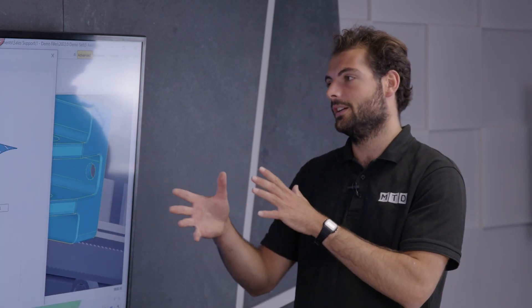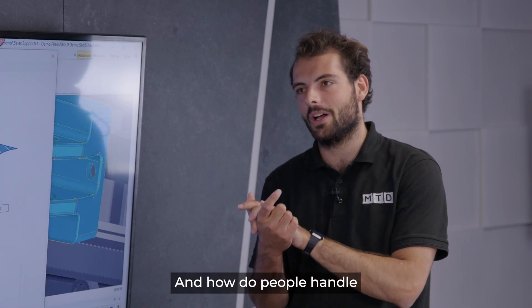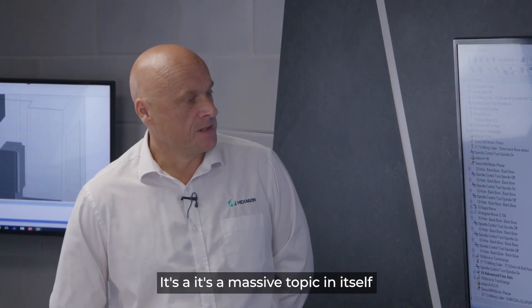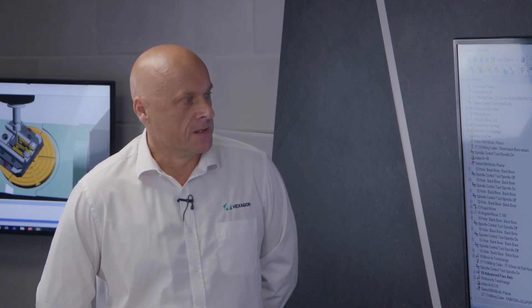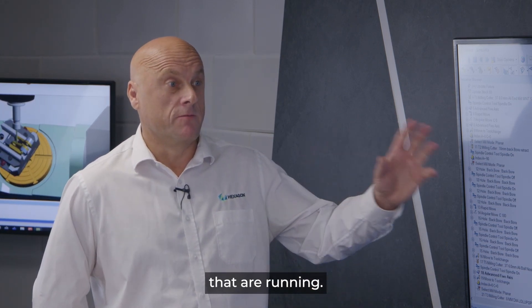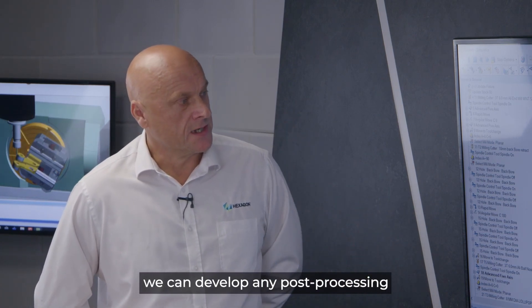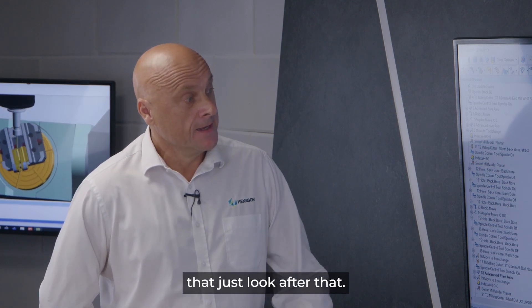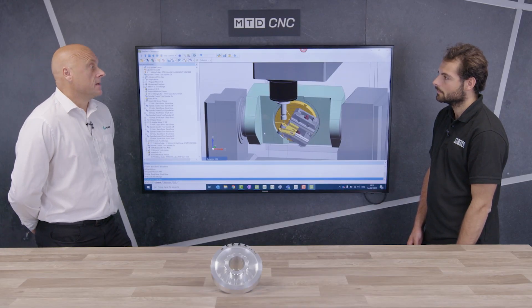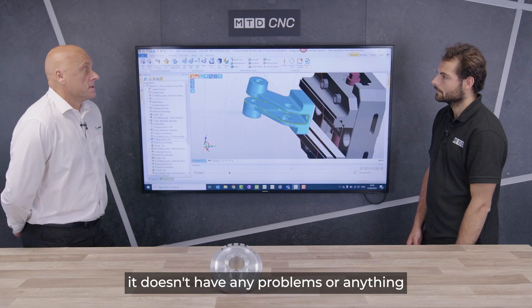Once you've simulated the program, the post processor then outputs the NC code. Post processing is a massive topic in itself. We've got a lot of experience in this area — 90% of machines on the market we've probably already got a post for. If not, and it's a new machine, we can develop any post process you want. We've got a team that will come on site and prove that post out on your premises to guarantee the NC code is correct for your machine tool — any control, whether Fanuc, Siemens, Heidenhain, or others.